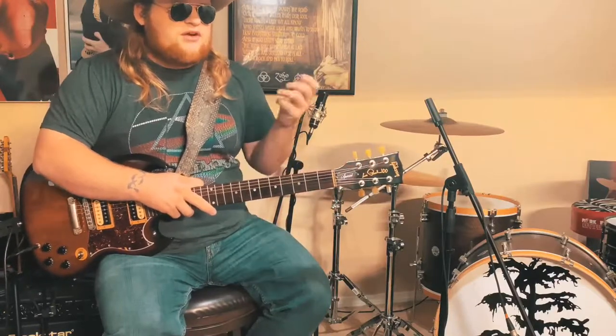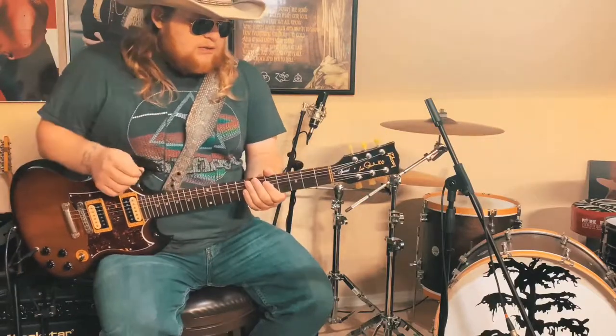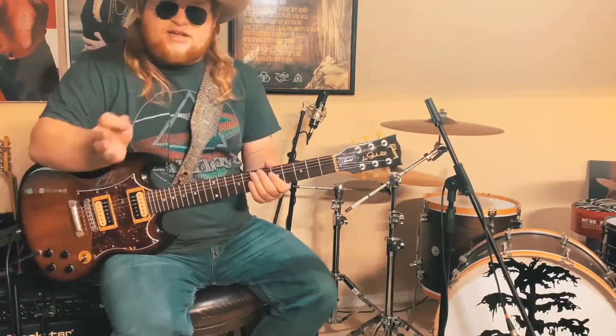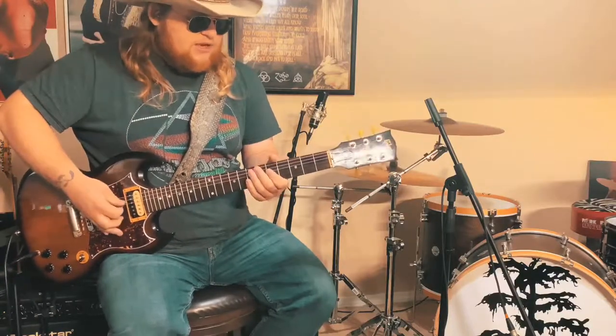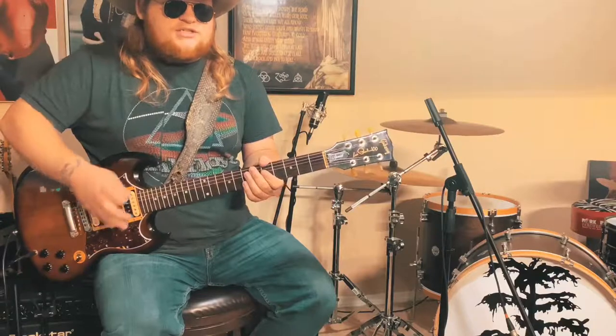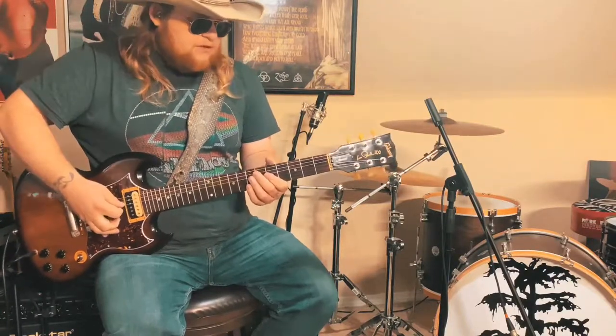A lot of my playing is very improv, it's not very technical — I'm not a very technical guitar player. The next riff a lot of people ask about this one. It's not technical or anything, but they always seem to ask about it. At the end of the chorus, it does these two riffs — it goes like this.